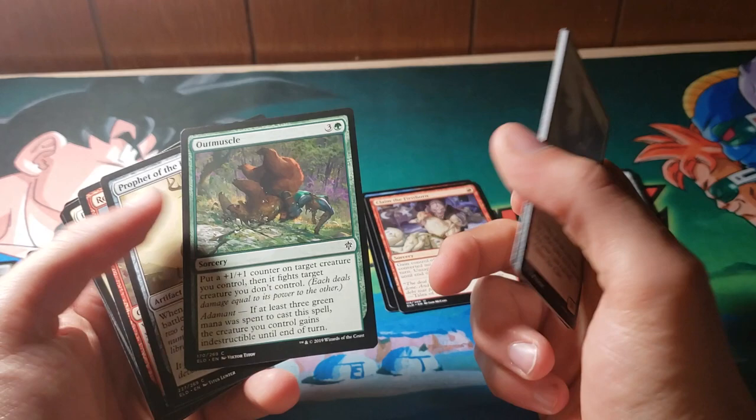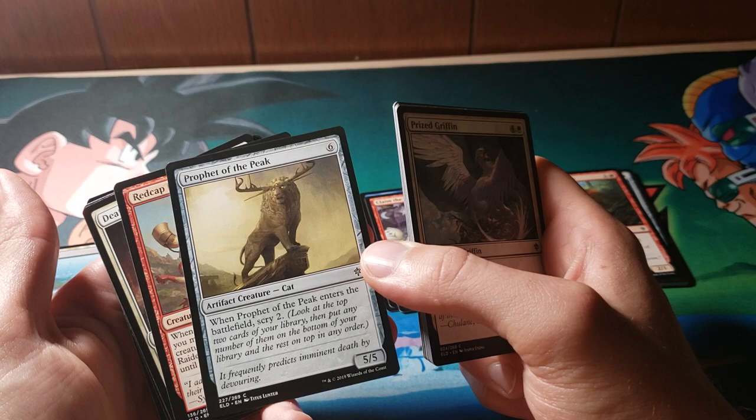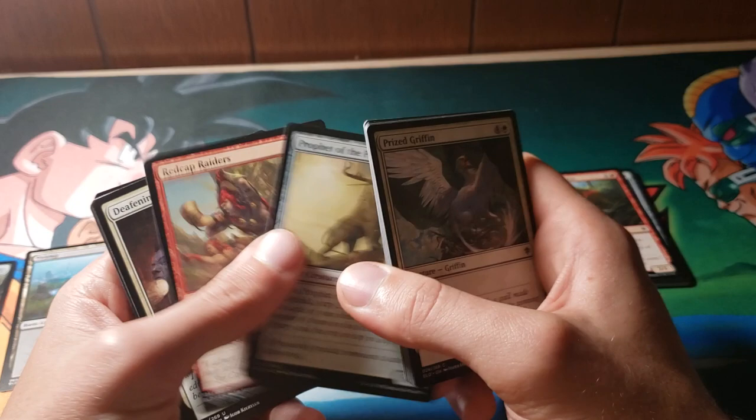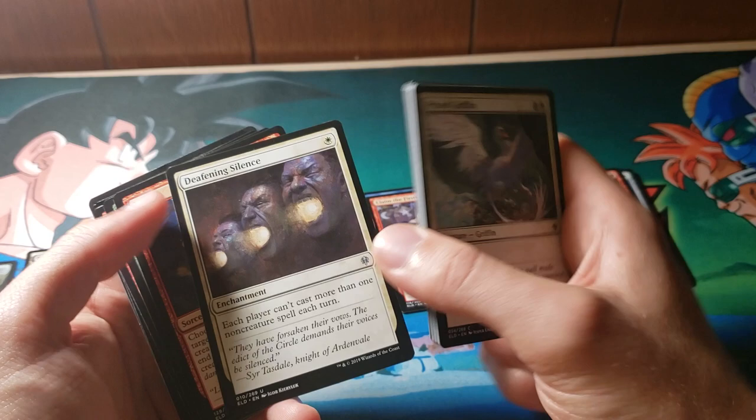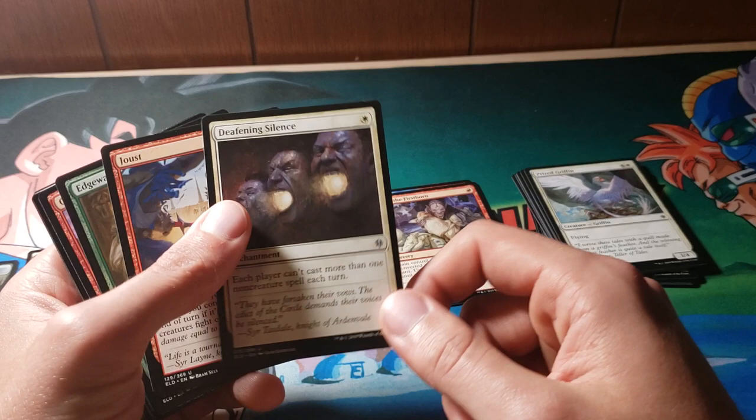Okay, some removal here. The art is dope. A 5/5 for 6 actually isn't the end of the world in Sealed or Draft — this is probably a pretty decent bomb. The Scry effect's really, really cool. Now we have another rule-of-law kind of effect here. I love cards like this. I'm not particularly a stack player myself, but this is definitely pretty sick. I do enjoy cards that do things like this.